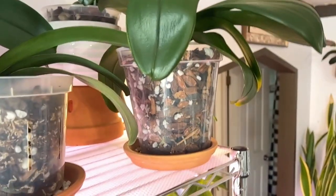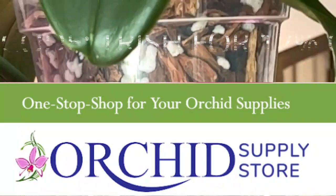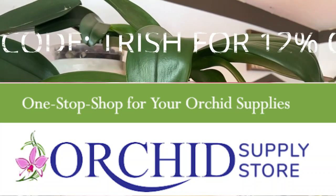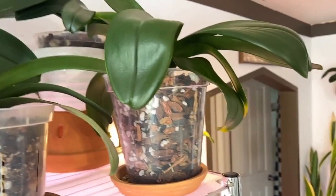If you'd like to use this media — and there's charcoal in there — all of these supplies that I repotted her with are from the Orchid Supply Store. If you'd like a 12% discount, go to orchidsupplystore.com, use coupon code T-R-I-S-H, and get your 12% off. And it is a multi-use coupon.